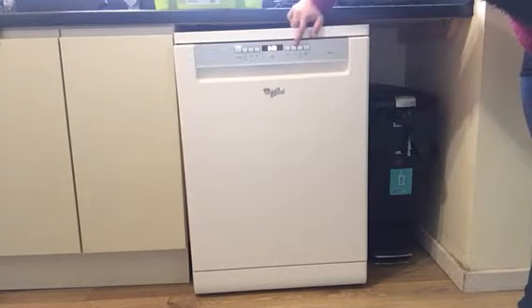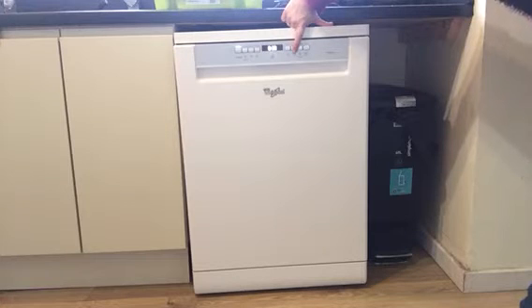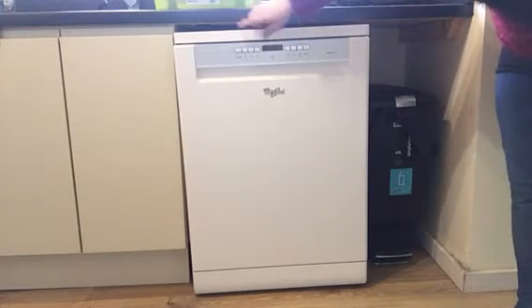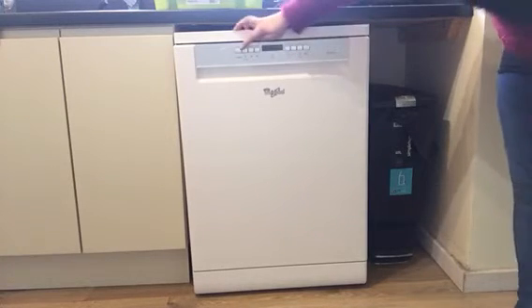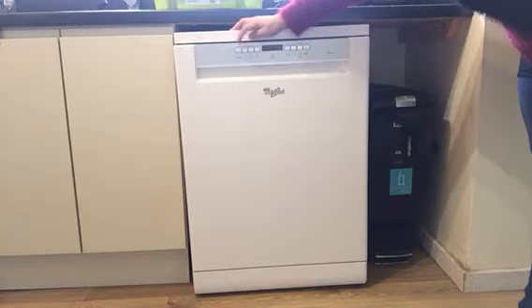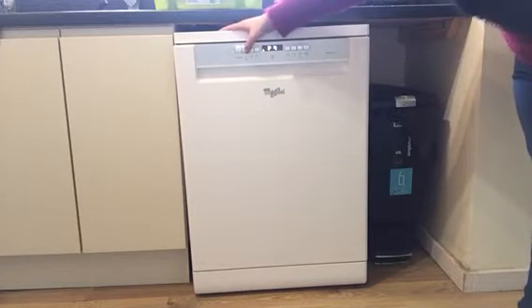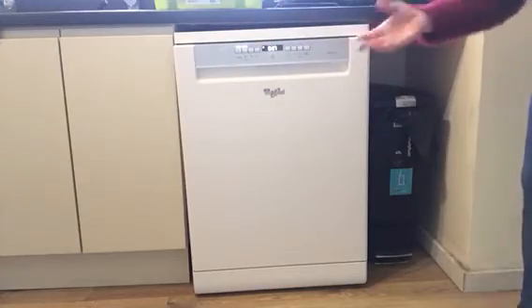You have your start/stop button. You have a cancel button here if you need to cancel your program for any reason in the middle of anything. This one here, you've got up to 24 hours on a timer. You can also lock the controls. And the other thing is, if you've got a smaller load and don't want quite big loading, you can select here — so you can have the bottom shelf or the top shelf, choosing just to have one area being washed.